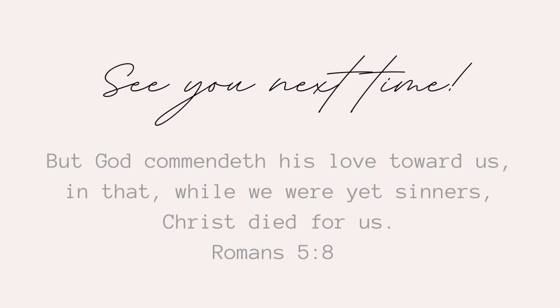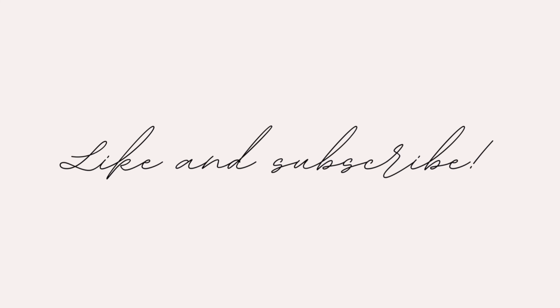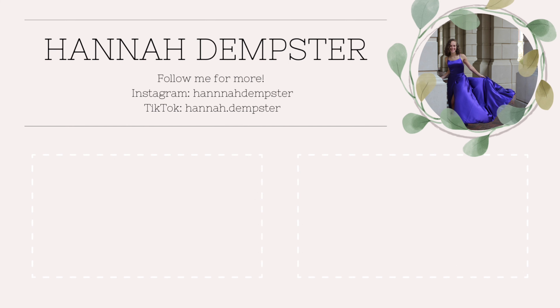Thank you guys so much for watching. I hope you learned something from this video to help you start a YouTube channel and edit more effectively with an iPad. That's going to be the end of today's video — thank you for watching and I'll see you guys in the next one.